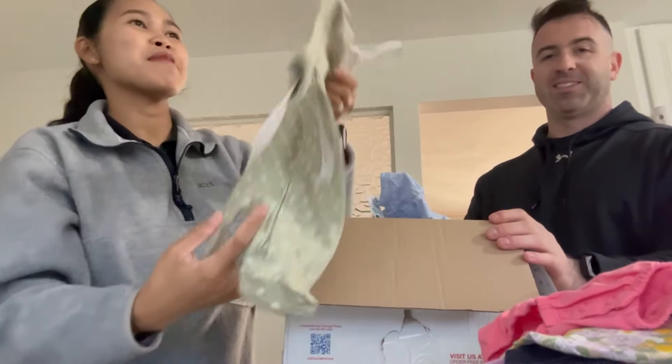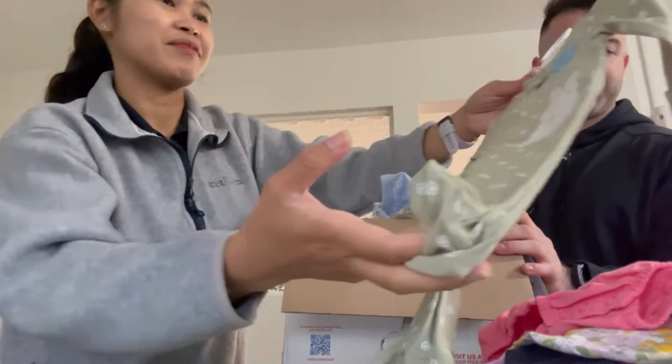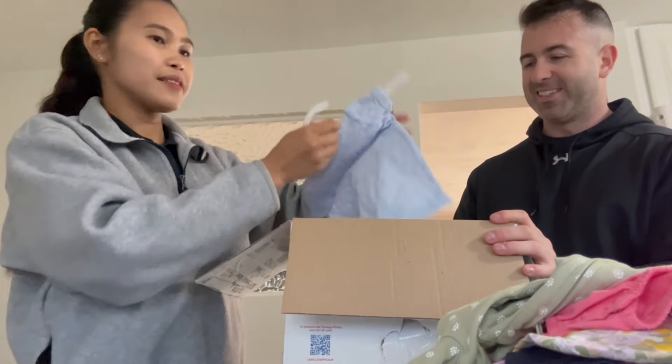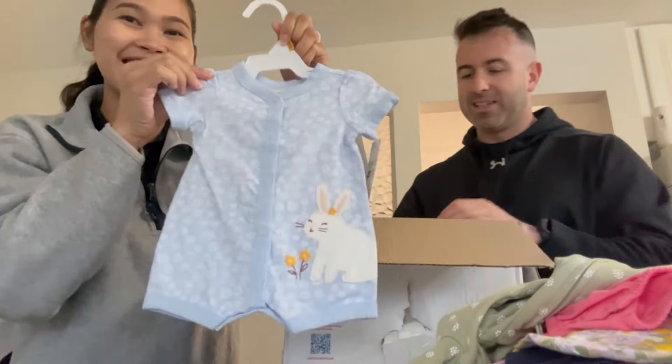So we're planning to name her Eliana Marie. Yeah! Onesies — I like it! And oh, look at this, it's so cute.